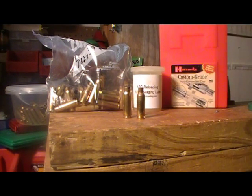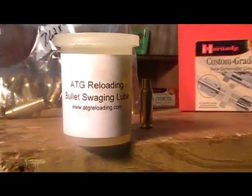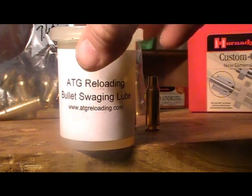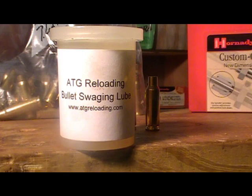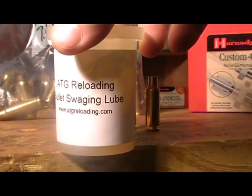You'll need your brass and you'll definitely need your lube. I'm going to be using the lube that I make and sell, which consists of lanolin and castor oil. You can come to my forum at ATGReloading.com. It's $9 for a 4-ounce container, $2 shipping, $0.25 each additional container, which is by far the lowest price you're going to find on the web anywhere.